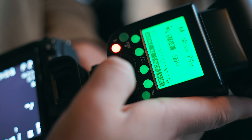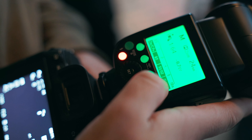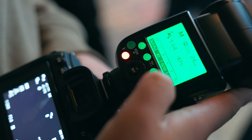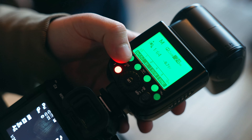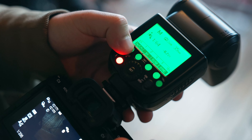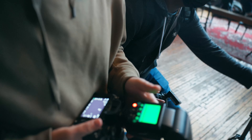I'm not going to talk about the specific settings I used for my flash because that will change in every single scenario. What I will say is that you should take a photo at every single exposure setting of your flash until your subject's face is properly exposed. If it's overexposed, drop down the intensity of your flash; if it's too underexposed, increase that intensity.